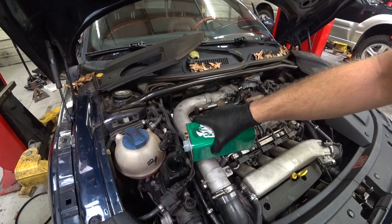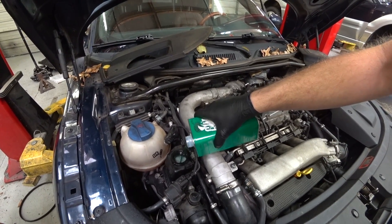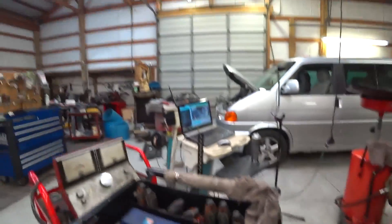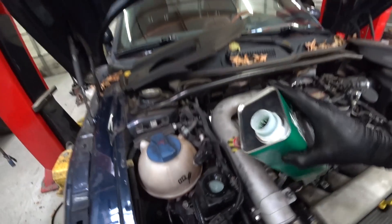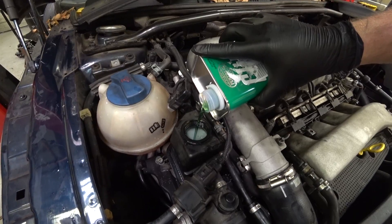Pour it in and wait until it actually comes up to a level. Now it's gonna start bubbling real bad — you can see that there — let that suck in. You hear that noise? That's the sound of air in the power steering system.